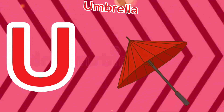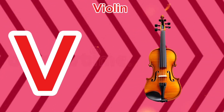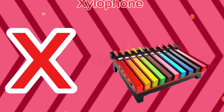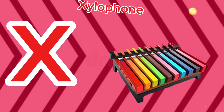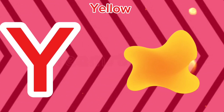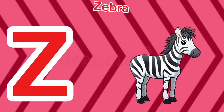U is for umbrella, u-u-umbrella. V is for violin, v-v-violin. W is for watch, w-w-watch. X is for xylophone, x-x-xylophone. Y is for yellow, ye-ye-yellow. Z is for zebra, z-z-zebra.